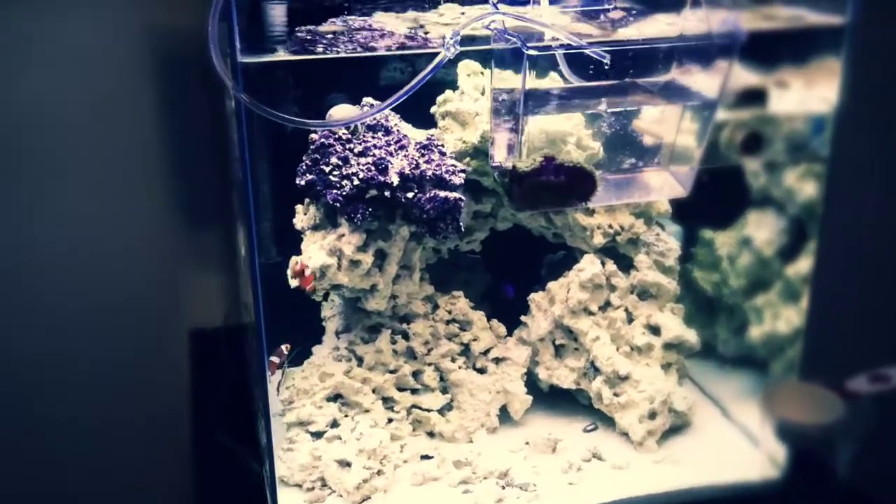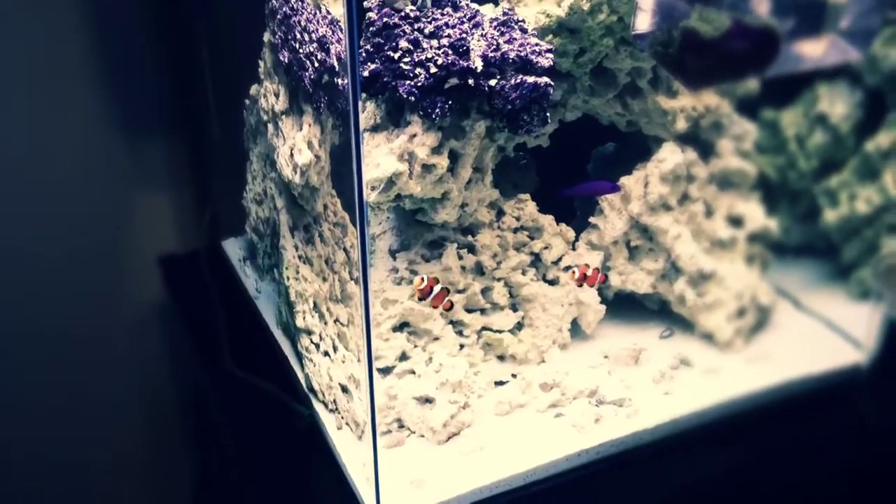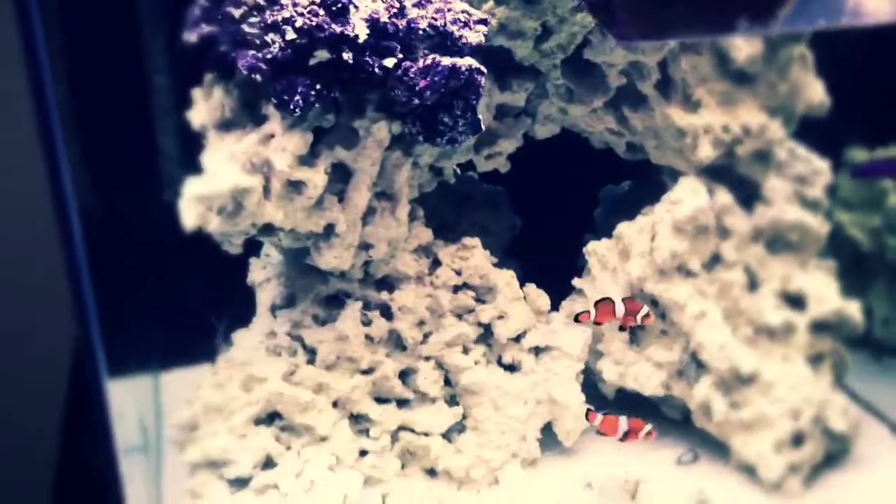Hey, what's up guys? Ray Fraff here again with another video. Just wanted to show you — it's been two weeks now since I've had my fish in the tank, and they're doing great.